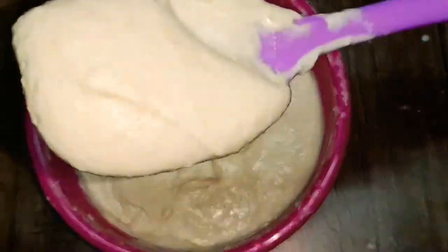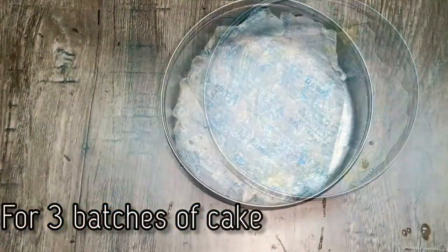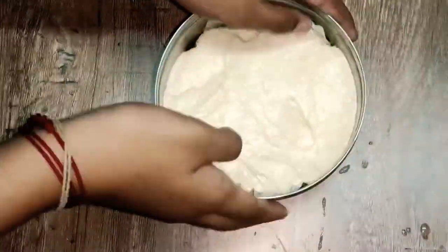Now we have the cake batter ready. Here is a 4-inch baking pan. You can see the baking pan prepared for the batter.